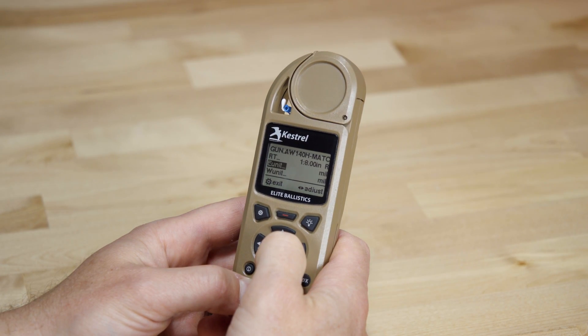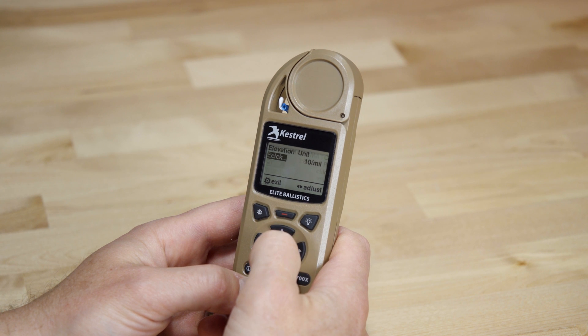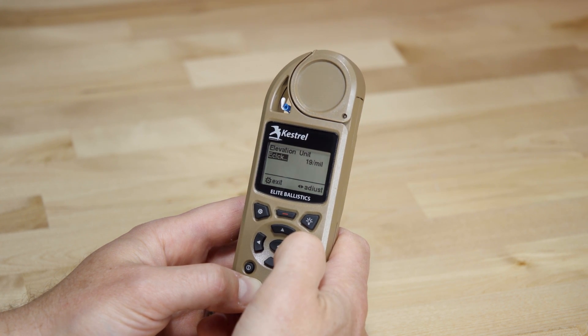And last, for those of you with a .5mm adjustment in your scope, the Kestrel will now support up to 20 clicks per mil.